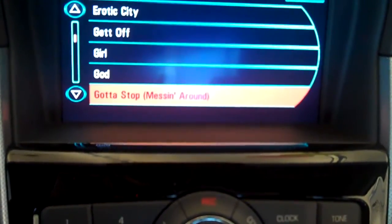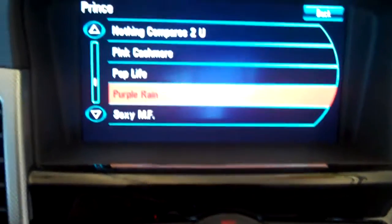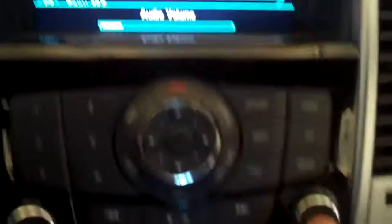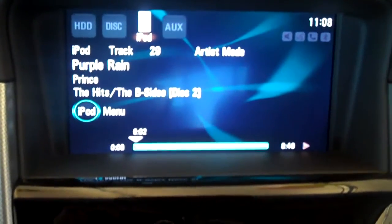So what we'll do is go down here to a song that we all know. Let's try Purple Rain from the movie Purple Rain. I push the menu button again — it is loading in less than 5 seconds. We are on to Prince.